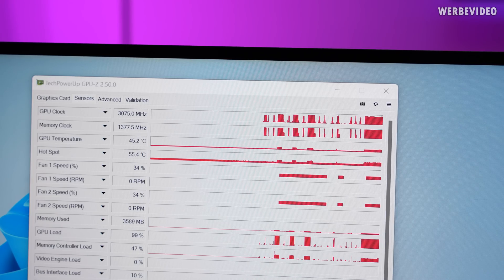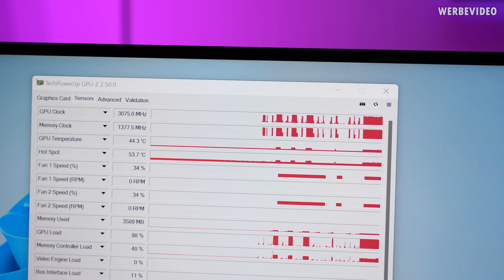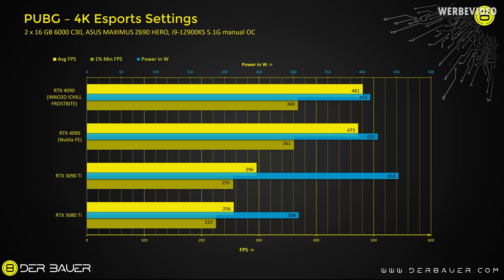The clocks are not as stable as stock, and that's caused because the card is running into the power limit of 450W. In PUBG, the Inno3D 4090 iChill Frostbite achieves 481 fps on average and thus beats the Founders Edition by about 2%. And due to the better cooling, the power consumption is slightly lower than on the Founders Edition — we can see 412W on average.